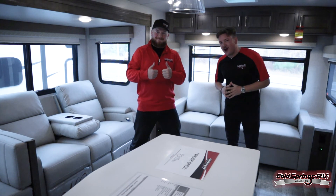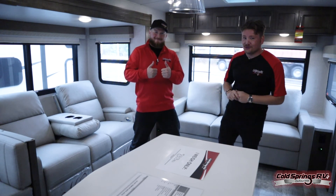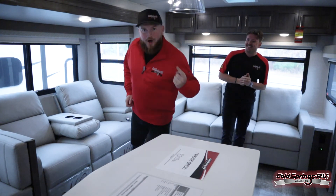Thanks for tuning in, guys. This again was the Flagstaff Superlite 29RLBS. We are up here in Ware, New Hampshire — come check us out off Route 114 or go to our website at www.ColdSpringsRV.com. We'll see you next time, and remember, the doors are always open.